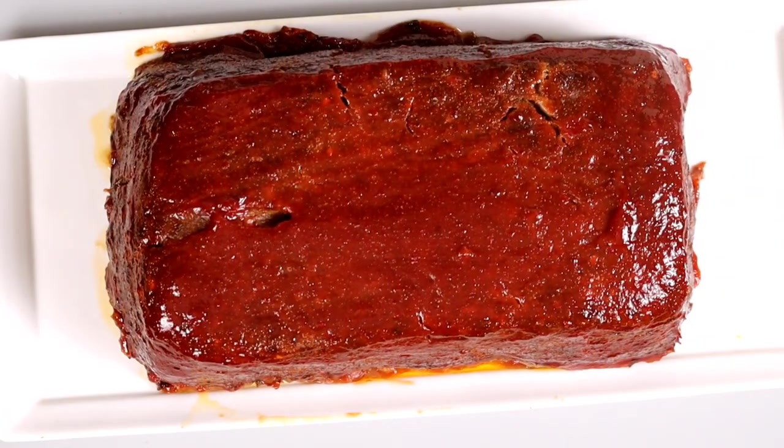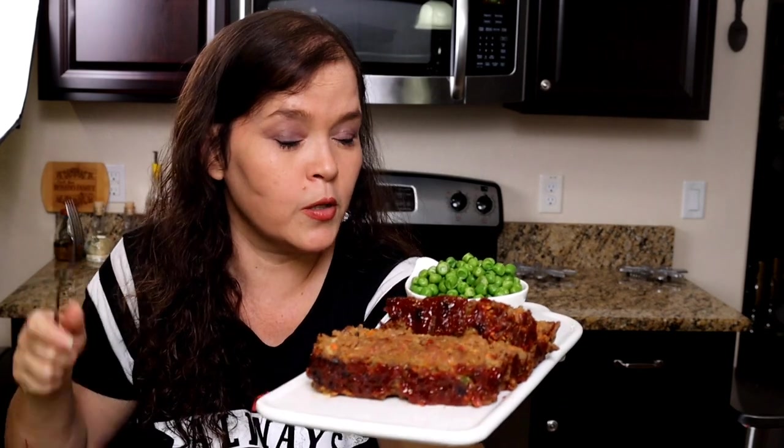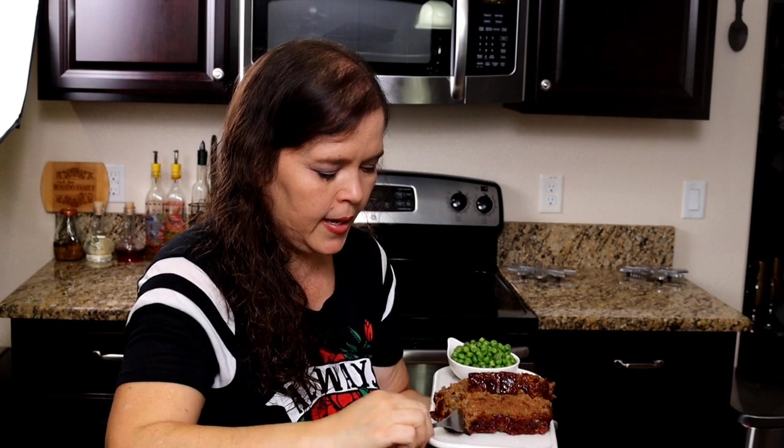And there we have it — my version of meatloaf. The meatloaf is finally ready. Look at it — it looks beautiful, smells delicious. It's time for my favorite part, let's try it. I want a little bit of that glaze.